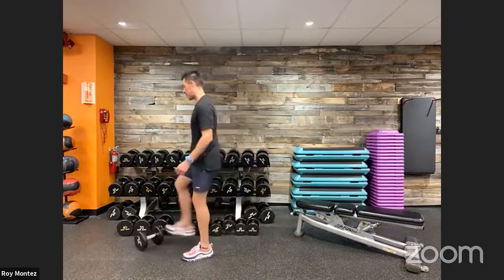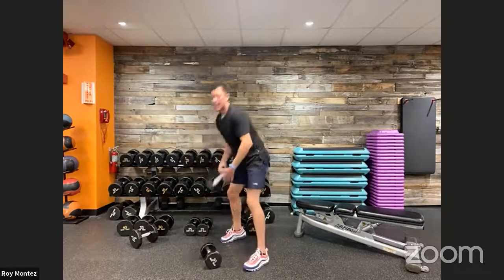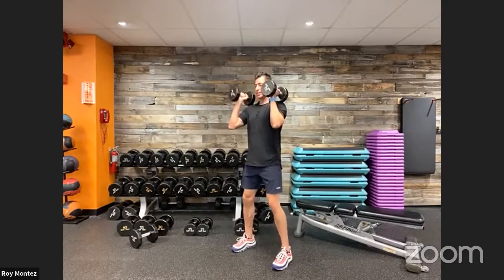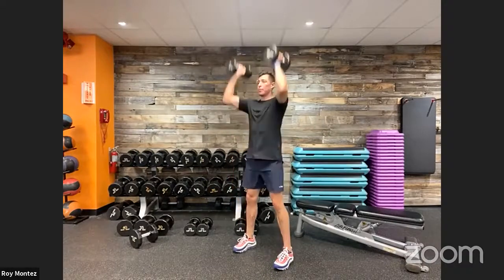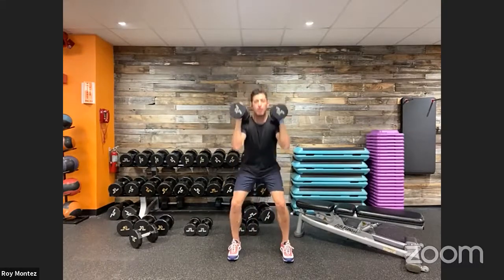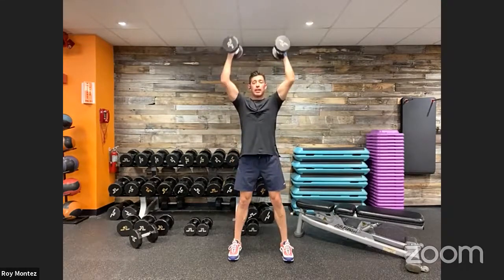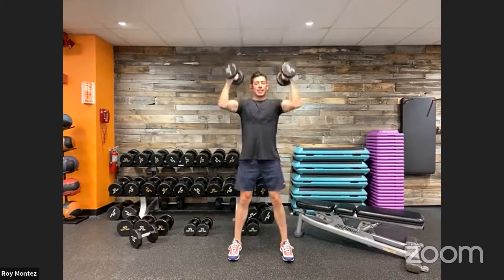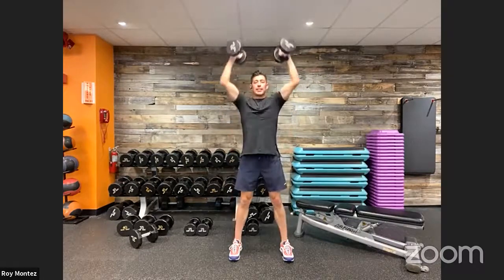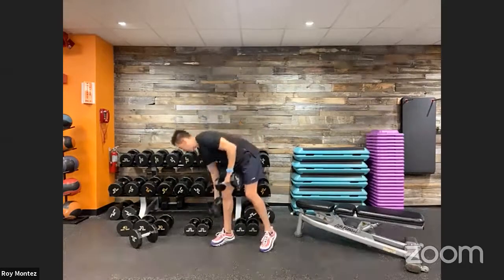Grab that second dumbbell because we have a squat to press coming up. Find that dumbbell or make that nice strong fist. Front rack position here, five seconds into that squat-to-overhead press. Set ourselves up — feet shoulder-width apart, soft bend at those knees, push those hips back and down, drive up through those heels. Palms facing each other through the duration of this movement. Control that weight coming down. Be mindful of our knee placement as we drop back and down and drive right back up into that overhead press.